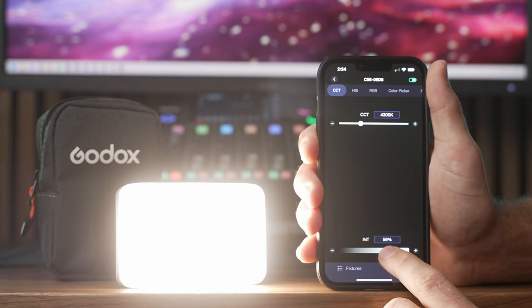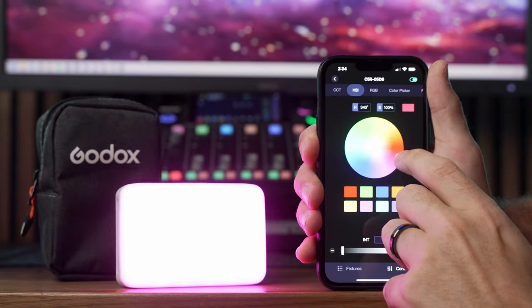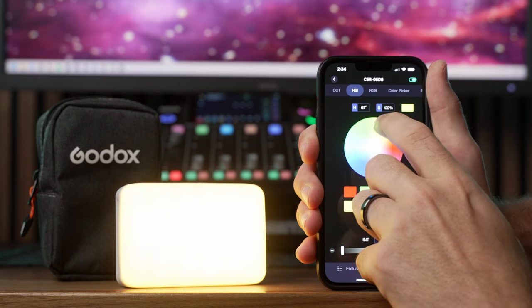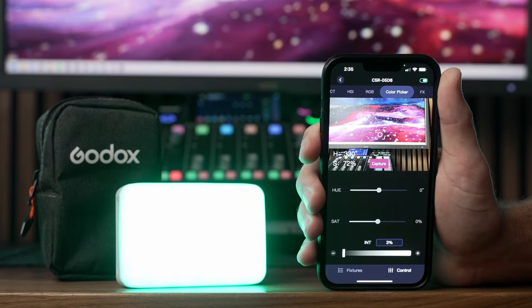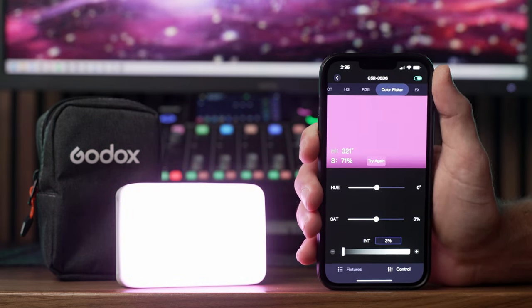The fourth thing is the ability to wirelessly control this light via Bluetooth with the Godox mobile app. Within the app, you can control individual or groups of lights, and you also get a couple extra modes like color picker. Color picker mode lets you set the color of this light to match any other light source or object using the camera on your mobile device.